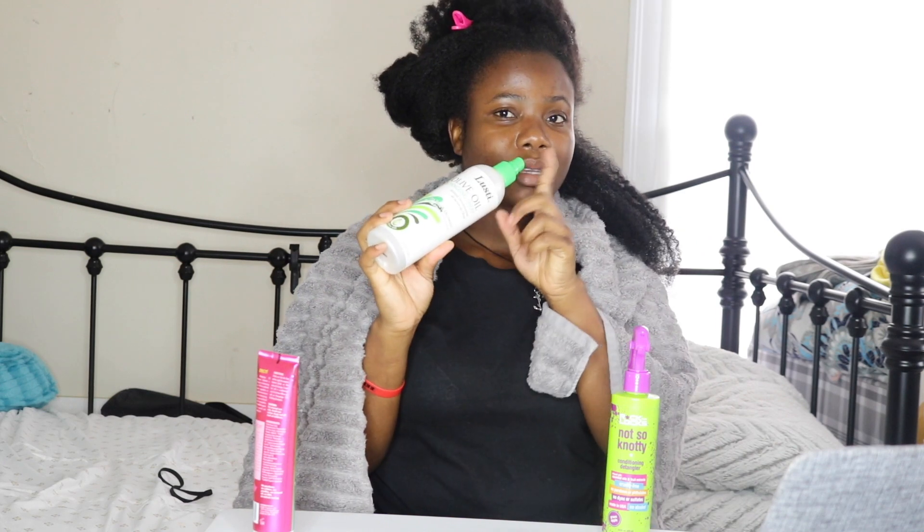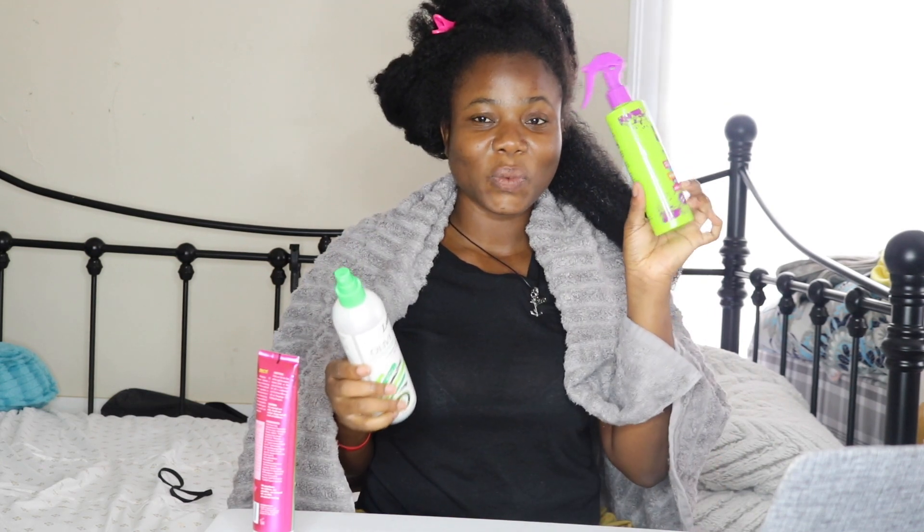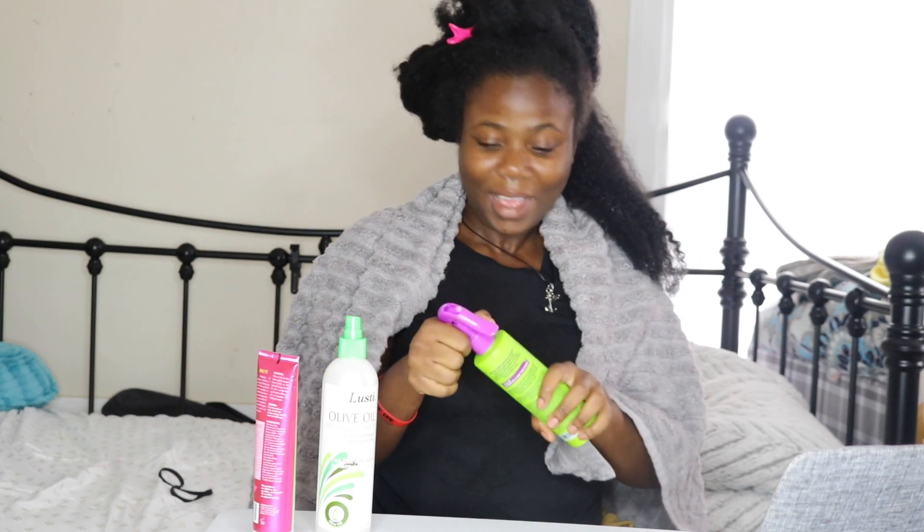This nozzle is not working for me, so I'm going to transfer whatever is in here into this other bottle so I can use this spray nozzle. This is annoying me.